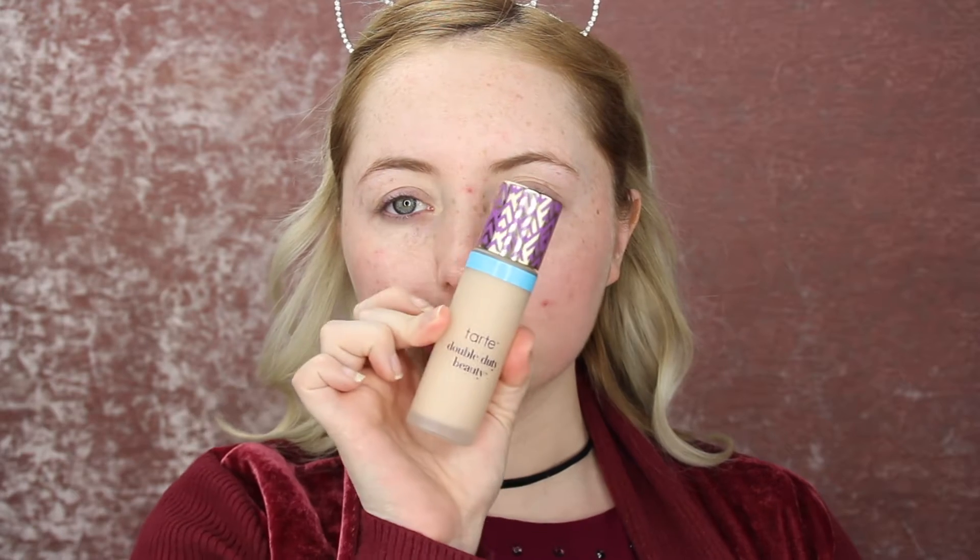My products change daily — whatever my mood is, I will change my foundation, blush, bronzer, whatever. But it's basically the same routine. So I'm going to go in with the Tarte Shape Tape Hydrating Foundation. The good I can say about this foundation is that it does last all day. It's not like the best-looking foundation, but it lasts all day, which is really nice because a lot of times I find my foundation kind of separates on my face and creases up — and this one, knock on wood, does not. Then I just like to go in with my favorite blending sponge, this is the Morphe one, and I'm just going to be blending this out.